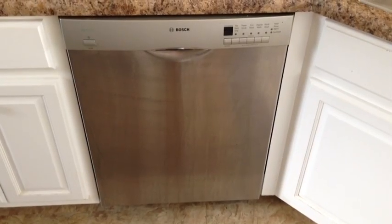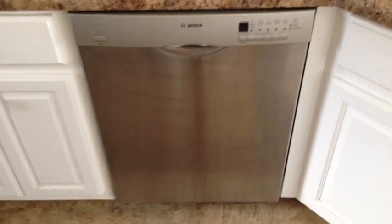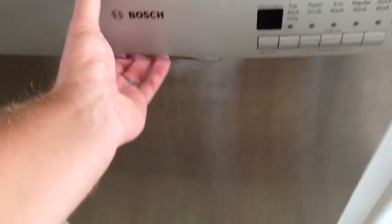Hey everyone, Irick Scout here. Now if you got a Bosch dishwasher, you may have had a problem with it leaking. Mine — not every time, but sometimes it would leak over there and it would leak over there, and you'd have water and soap and everything on the floor.